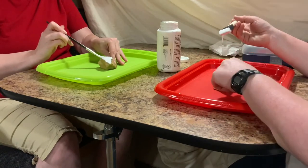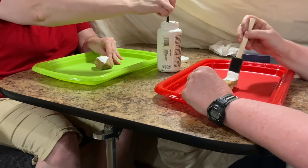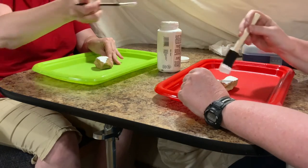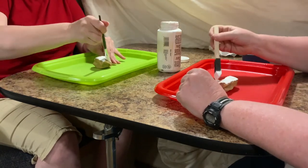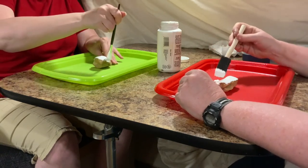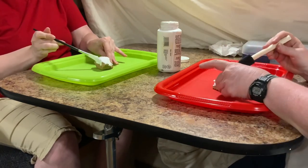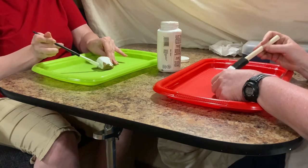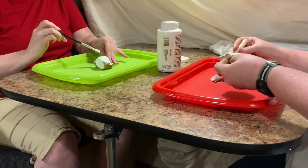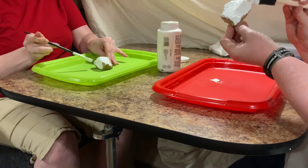Nobody likes to stick their hand in wet paint, or their shirts or anything else, so let's keep our mess to ourselves and on our tray. It doesn't really matter what size brush you use on this one. Make sure you don't get gobs of paint, because that'll take forever to dry and you could be waiting two days. Keep the layers thin.